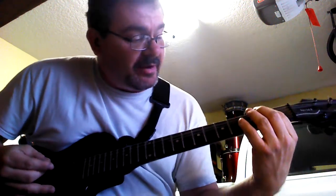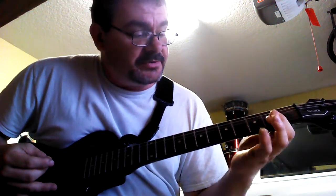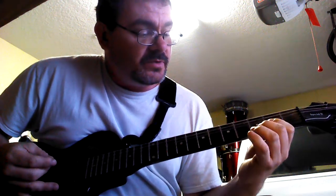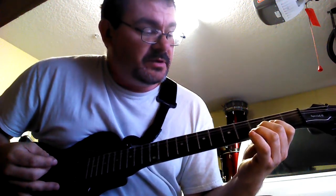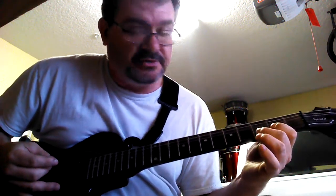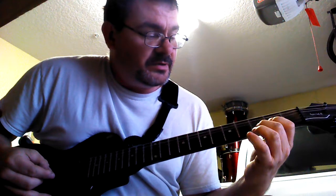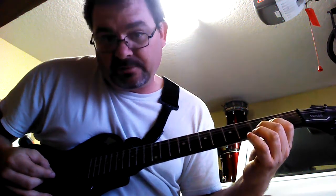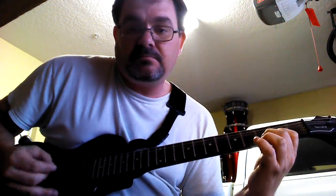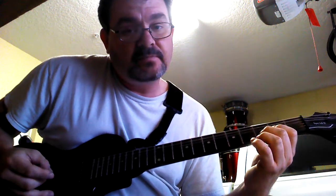The second note is a D power chord. I always just bar the bottom three strings at the second fret, and put your middle finger on the fifth string at the third fret. I bar the bottom two at the third fret, and then only hit the fourth and fifth strings down. You go up, back down, and back down.